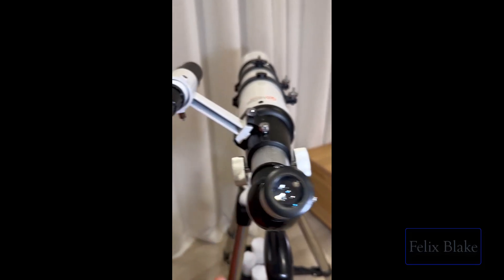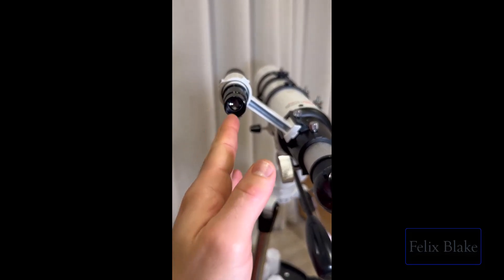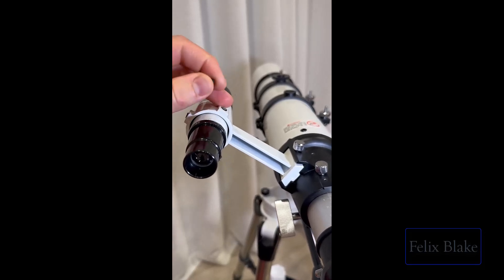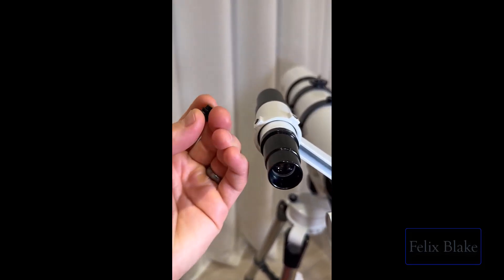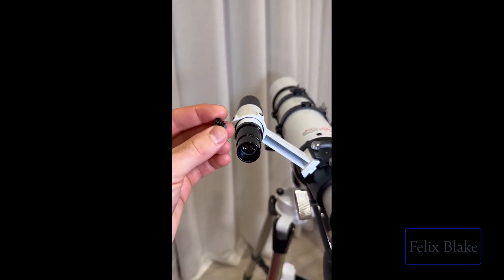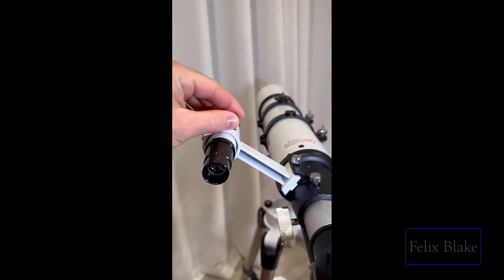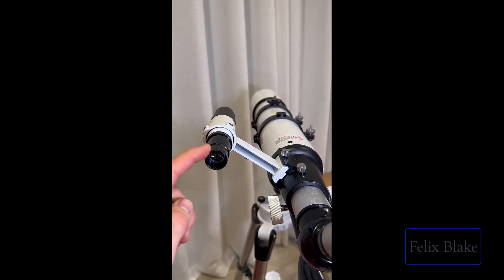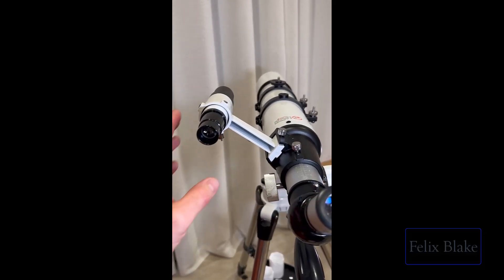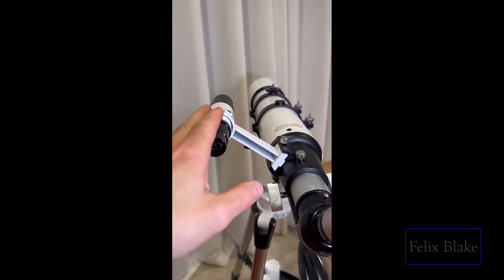Once the object is centered, look through the guiding scope — there's a little crosshair in there — and make sure it's focused directly on the same object. To do that, adjust the little screws on the guiding scope. Mine sadly broke off because my toddler knocked it over, so be careful — it's very fragile. Adjust those screws until the crosshair is pointing directly at the same object.